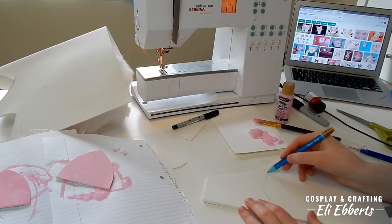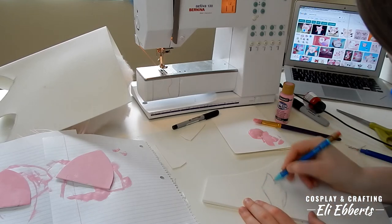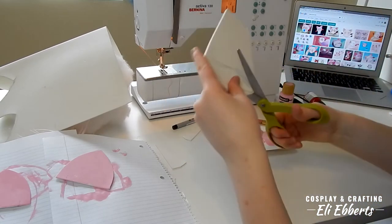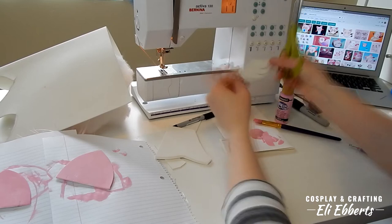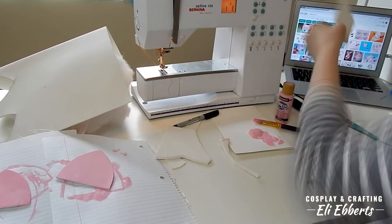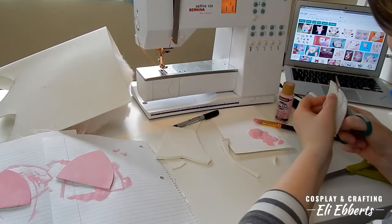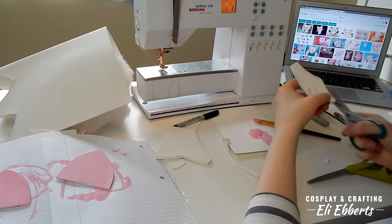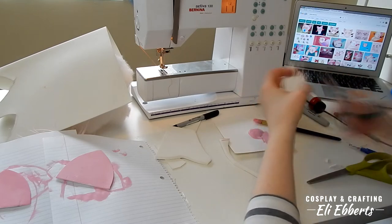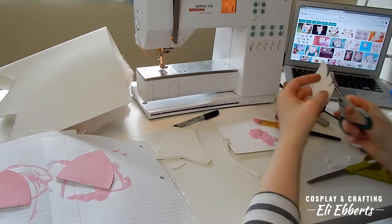Now we're making the shape for Masha's wings. I'm using a much thicker craft foam for this and simply tracing out the shape that I want them to be. Once I figured out a good shape, I cut them out with my scissors and hold them up to Masha's body to see if they look correct. This thicker foam can be very tricky to cut — it's thick enough that you can get a bevel on it, so if you have a beveling tool I definitely suggest using that. Otherwise, be very aware of what direction you're cutting in because it will affect the way that your shape looks.